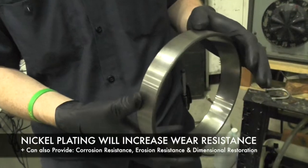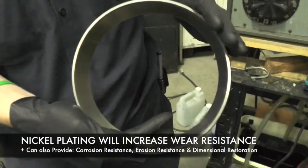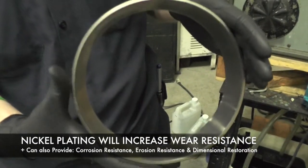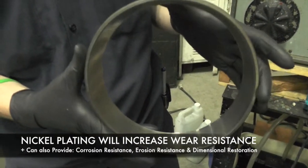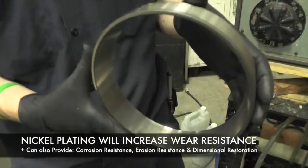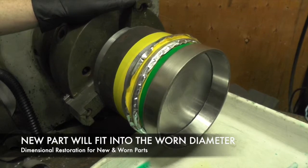The reason we're nickel plating a new bearing instead of repairing the old one is because the actual inside of the bearing was the part that really wore out and is unusable now. But because of that wearing into the part it goes into, we have to nickel plate the new one. The new one should last longer and fit the worn diameter of the part it goes into.